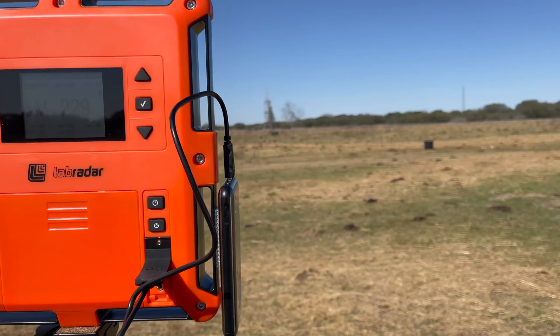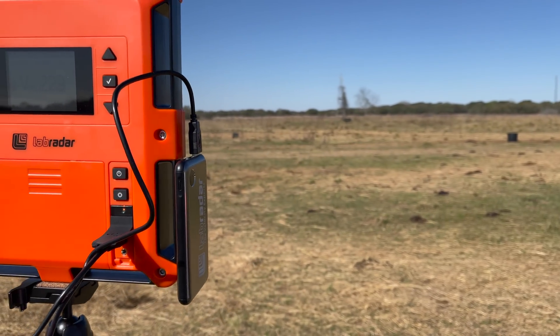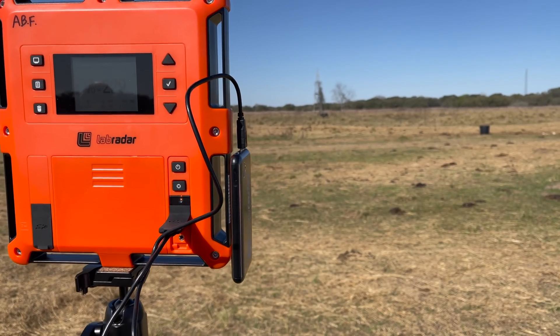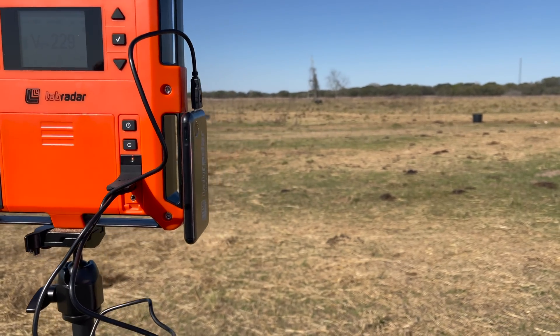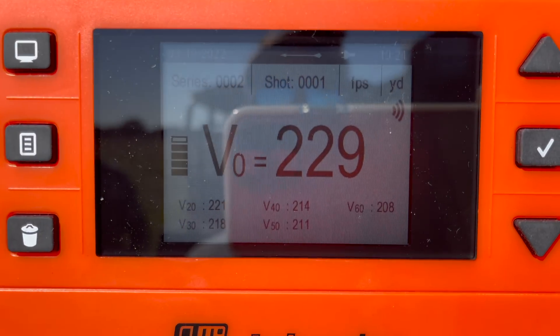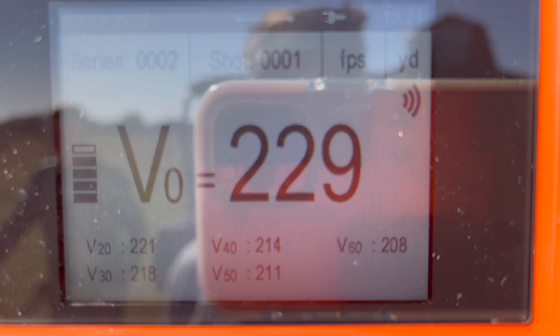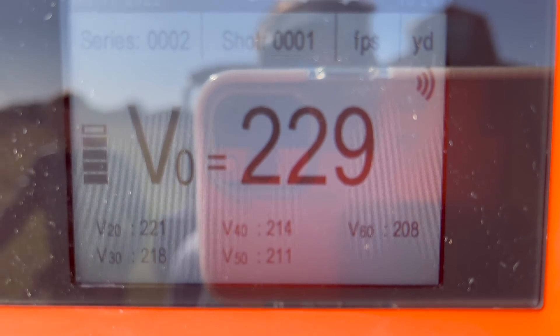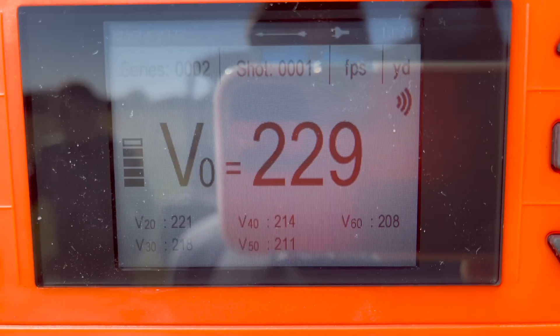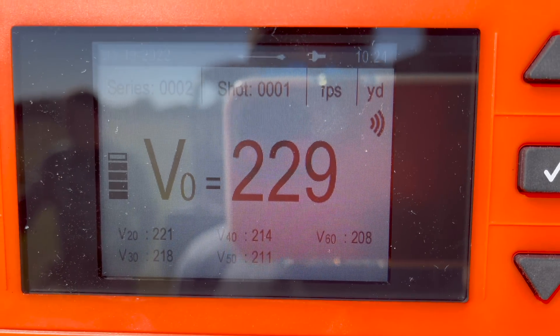The radar is set at 20, 30, 40, 50, and 60 yards, and I'm only going to mine the data from 0 and 60 for this video. He did a field point shot — 650 grains, 200-grain point. We're going to shoot lighter points than that. Launch velocity was 229, and 208 at 60 yards. And now we're going to start shooting broadheads.